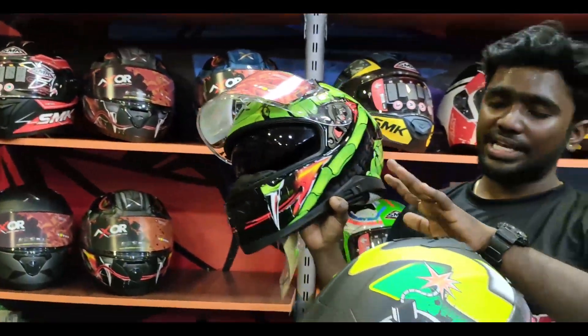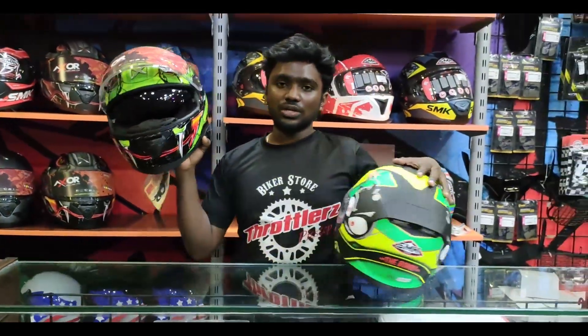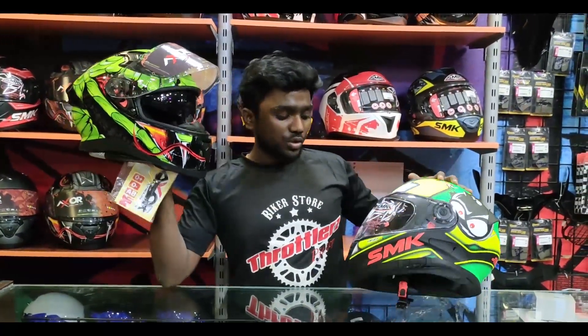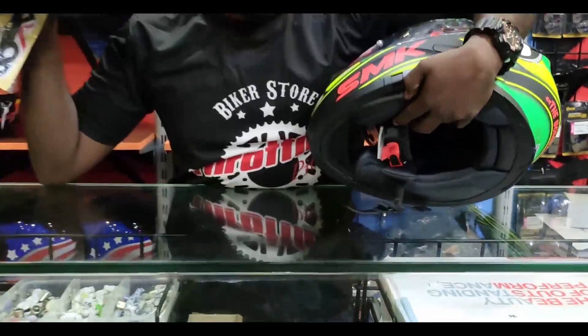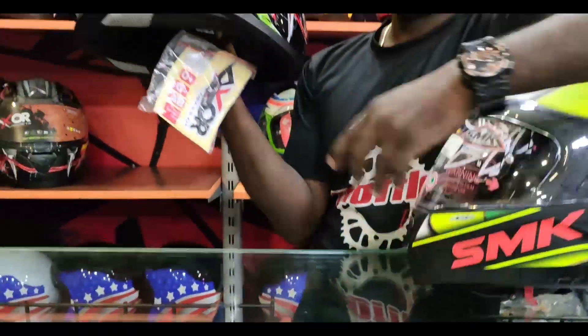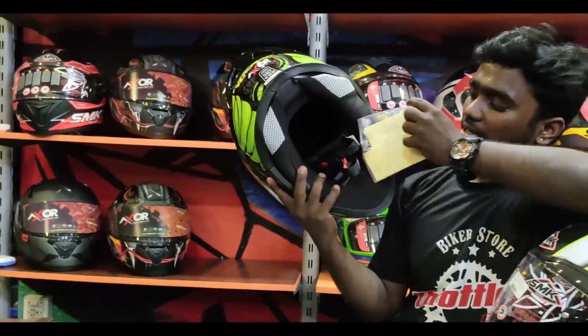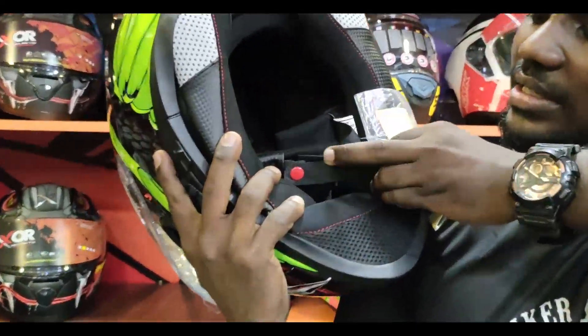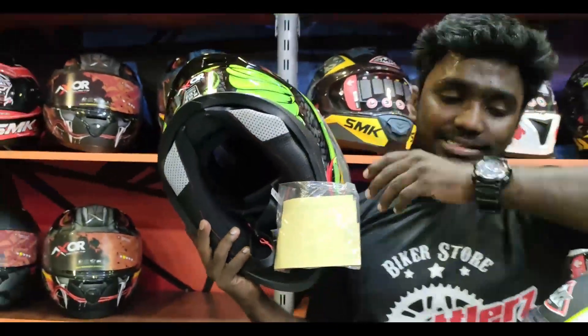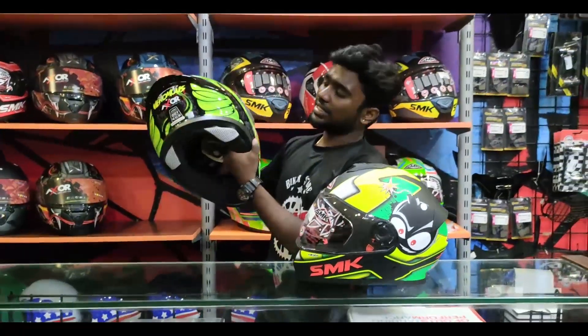What is the difference between this helmet and this helmet? In Axar, you have an option for an easy removal lock. But if you use a double D-ring lock, you can use a double D-ring lock in Axar. As you compare the ASAR, you can use an AXAR.